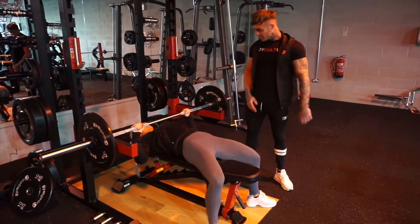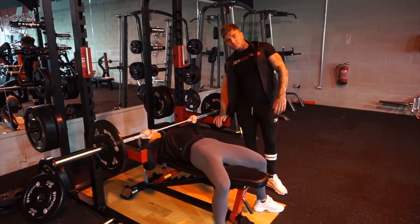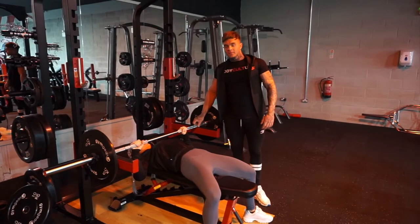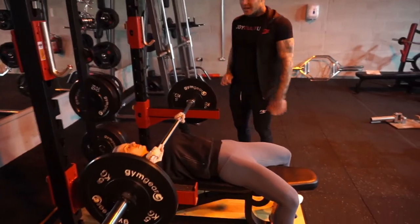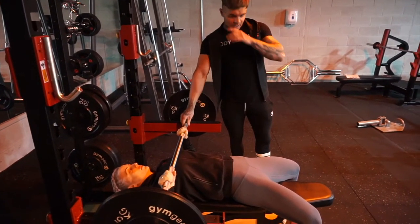This one's called the bottom up bench press. You use the safety pins on a squat rack or something similar to create a base for the bottom of your bench press. This removes the reflex effect, which is the bouncy part of the muscles, but it actually takes away that strain, if you will, in a traditional bench press.